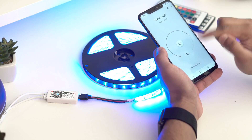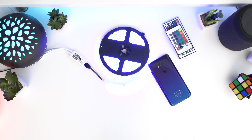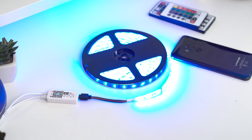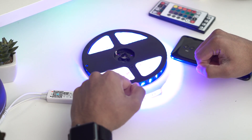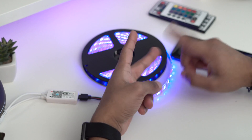Now I can use my Google Home to control the lights. 'Okay Google, turn off the desk light.' — 'Turning the desk light off.' 'Okay Google, turn on desk light.' — 'Turning the desk light on.' 'Okay Google, change desk light to purple.' — 'Changing the desk light to purple.' 'Okay Google, dim desk light by 50%.' — 'Dimming the desk light by 50%.' You can see that works very well — dim, change color, turn on and off.